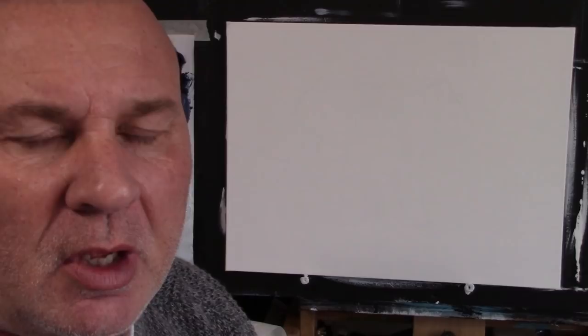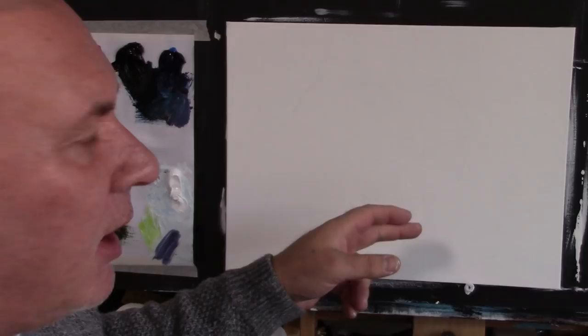Hello everybody and welcome to Paint with Mark. Today we're going to paint a beautiful, lovely sort of pastel bright sky with a nice black contrasting tree at the side. So get your gear together, get your little brushes. Today we're going to use some flat brushes, a little bit of thinners, and this is on a canvas board.